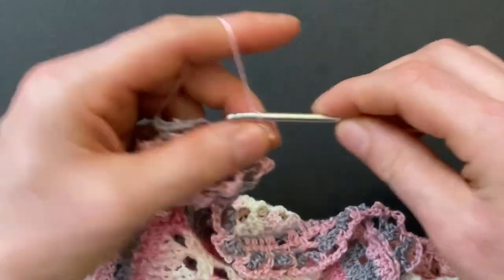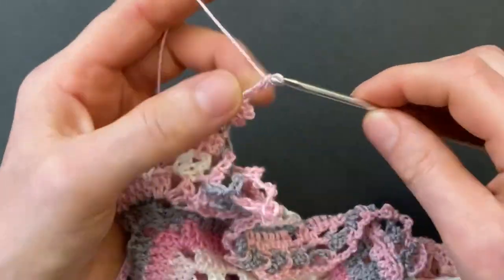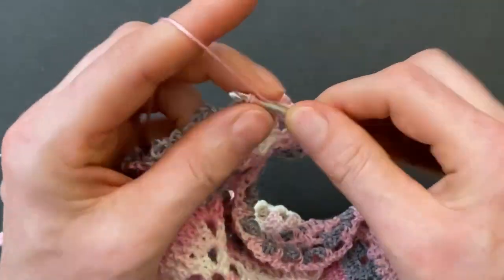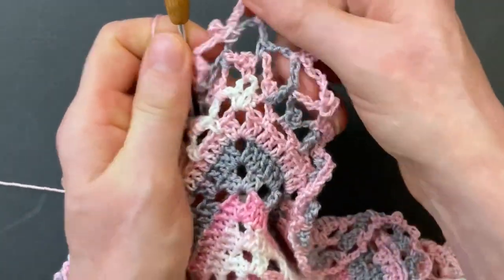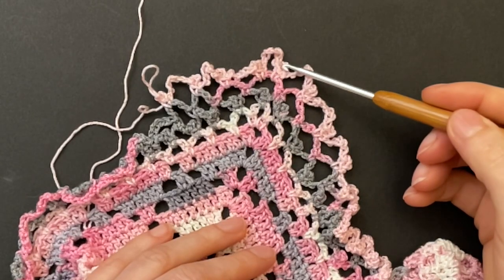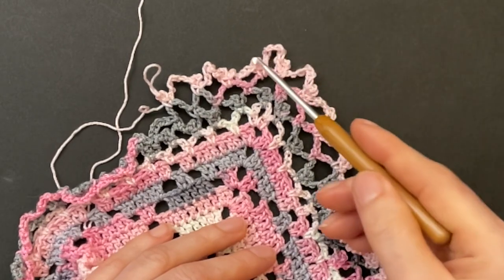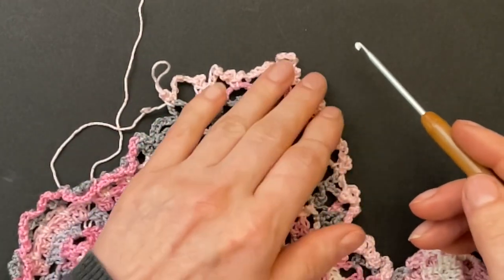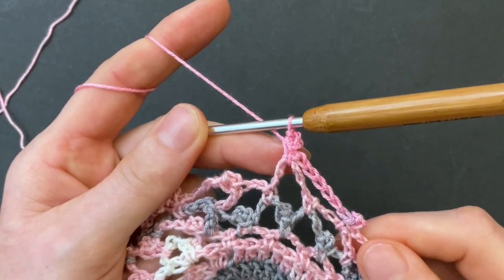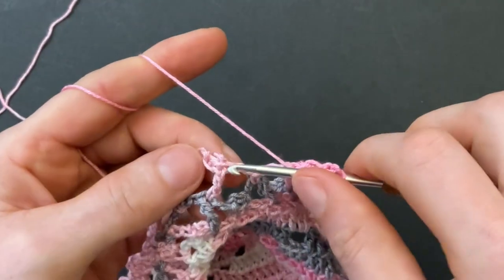Chain seven and make another picot sequence into that same corner space — single crochet, three-chain slip stitch picot. Now we have a little extra space around our corner with that extra chain and extra picot. Continue along the side the same way: make the picot sequences in all of the chain spaces with a chain seven in between. At the second corner also make two picot sequences with a chain seven in between. Finish round four with a single crochet, three-chain slip stitch picot, chain three, and a treble crochet into the previous treble.